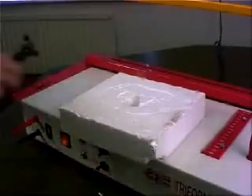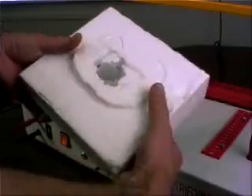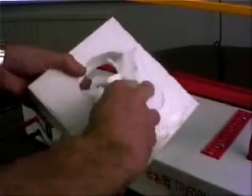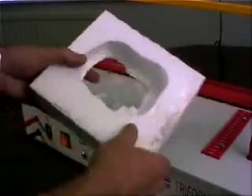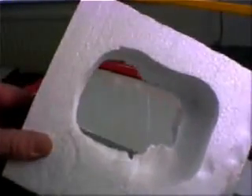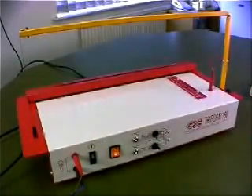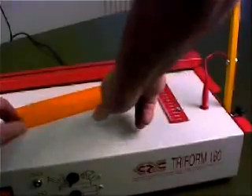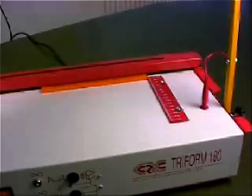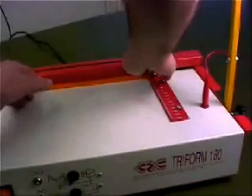Take your foot off the footswitch as soon as you have finished. Select line bending on the control panel. The hot wire for bending is energised without needing to press and hold the footswitch. Place a piece of thermoplastic under the guard. When it's ready, take it out and fold it along the heated line.